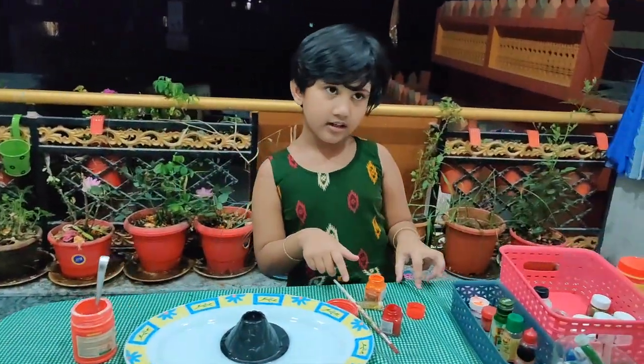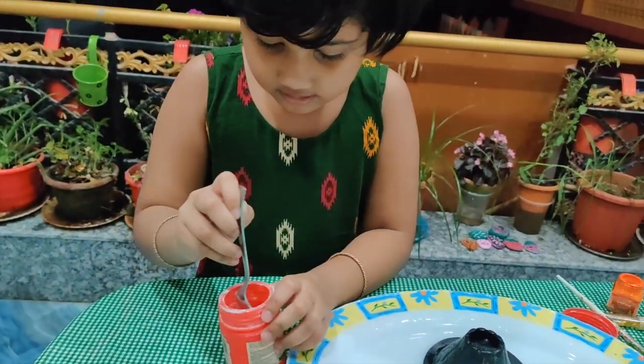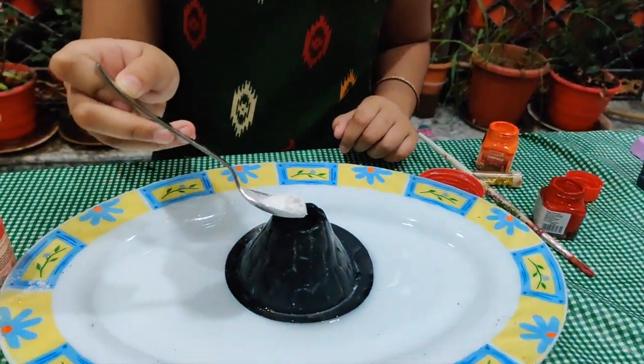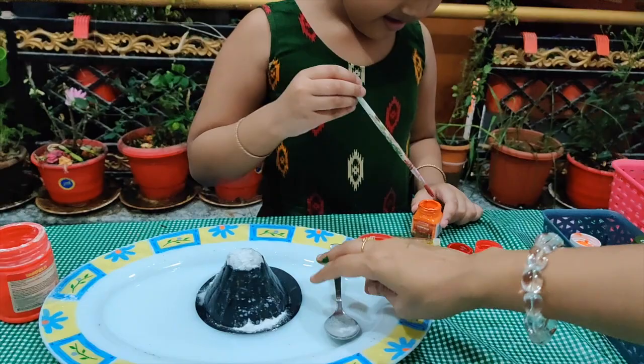I think I got it. And this, I'm going to have a skin. Oh my god! And now I'm going to color it.